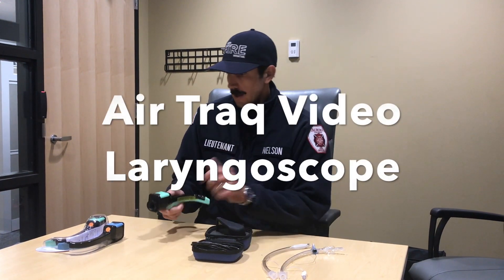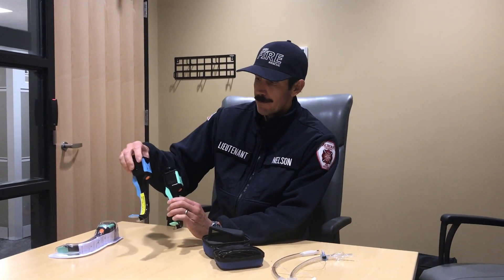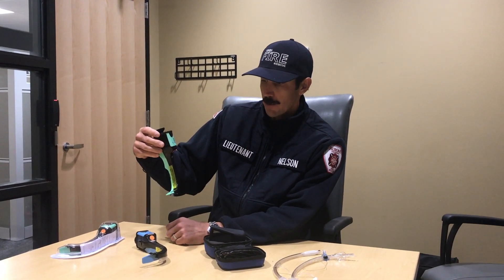Today we're talking about our new AirTrack intubation equipment. It's comprised of two primary components. You have your actual blade — these are disposable blades that come in two sizes. This particular blue blade runs a tube from 7.0 to 8.5, and the green blade covers 6.0 to 7.5.